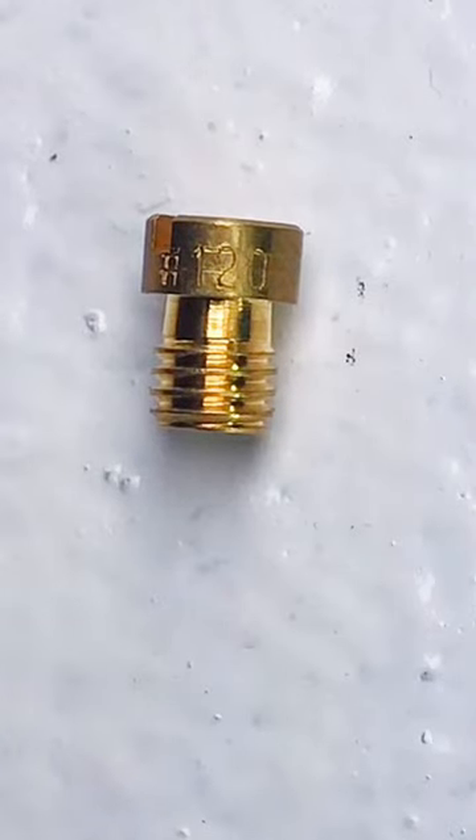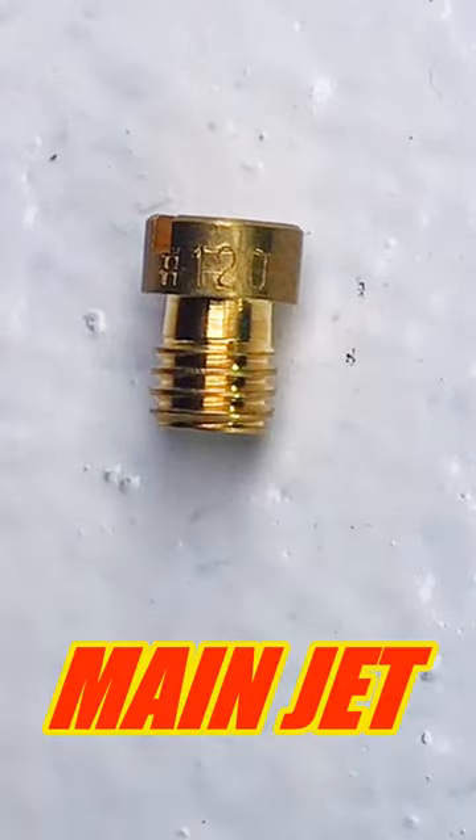If you have a GY6 scooter 150cc, this is your main jet — this one will control the fuel flow at full throttle on your scooter. On the side of the main jet you're going to see the size of this main jet.